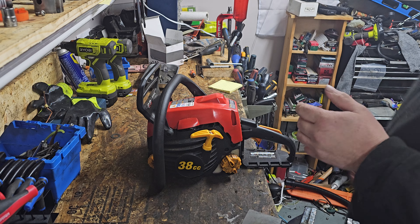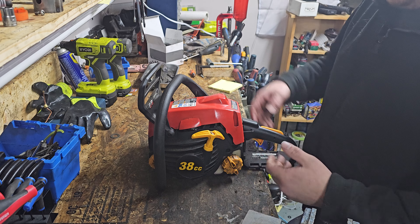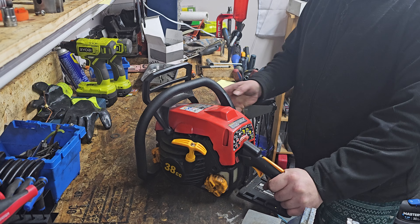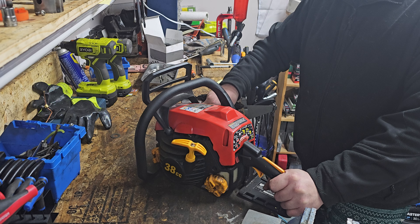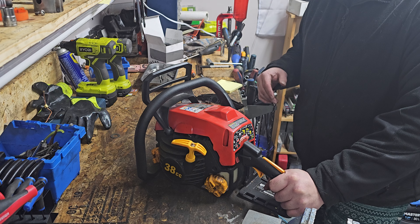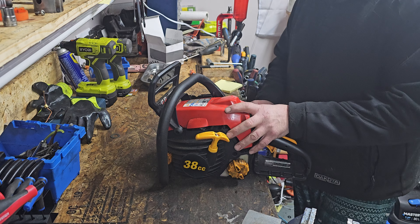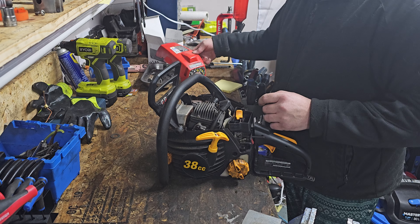Hey, welcome back YouTube. Today we're playing with a saw that many might consider junk. This is one of the Chinese-made homelites. I bought the saw from Jim from Jim's Saws and Stuff. If you haven't checked out his channel, check it out — he's really good with the newer stuff, the higher-end stuff like nice Stihls and good Echos and stuff like that.